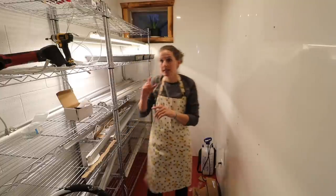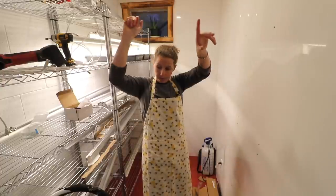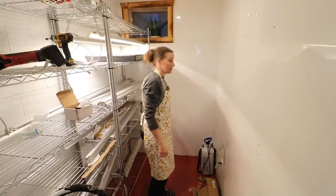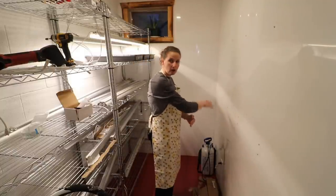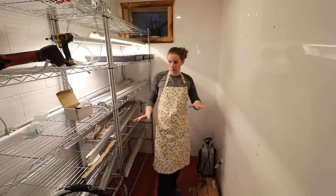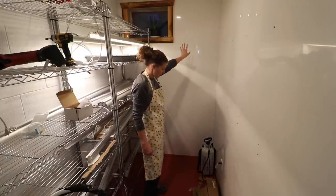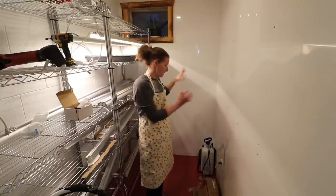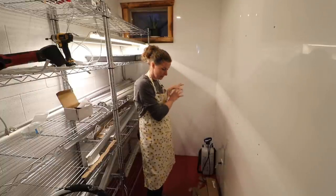There are a couple more things. Dan got the trim on the window up here, so we just need to trim around the door. We still need to put in the humidity regulator. And then we're going to be building a countertop. This is a pretty small room — we considered doing a countertop along this side of the wall, but with the room being so narrow there wouldn't be a lot of room to maneuver. So there'll be one shelf, maybe two smaller shelves up there, and then a shelf on the bottom for me to store my trays. I'll also have a bin of soil down here so I can do all of my planting right in this room, which is really exciting.